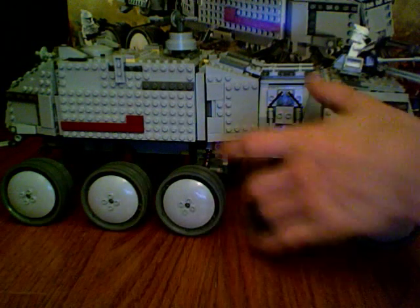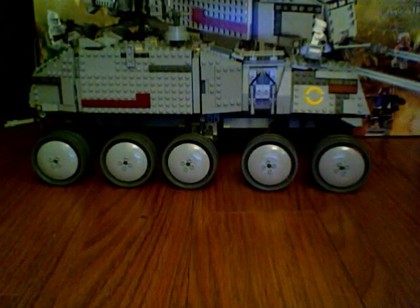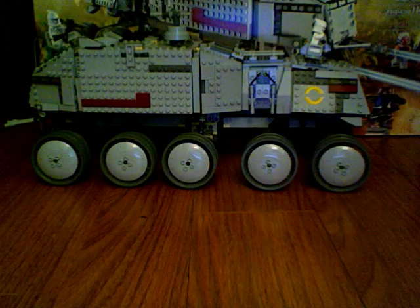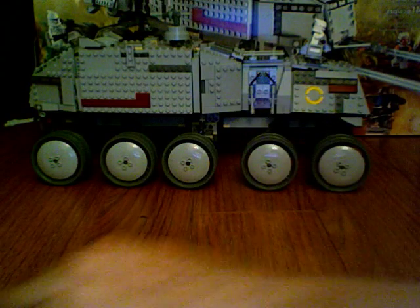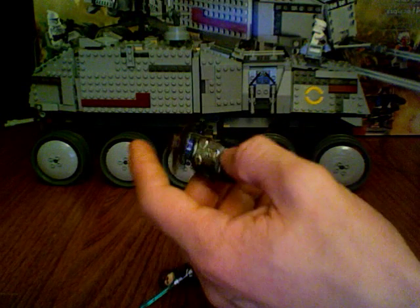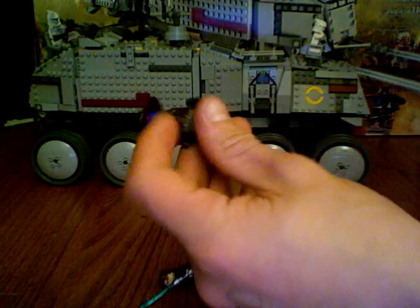Overall, good set — I really like the turbo tank. The only thing keeping it from being a 10 is the lack of minifigures. I didn't like how it's only two clones for a big set like that. I would have liked it better if they'd put maybe four or five clones, and then a droid to go with Cad Bane — because he's a cool bad guy, but he just needs some droids with him.